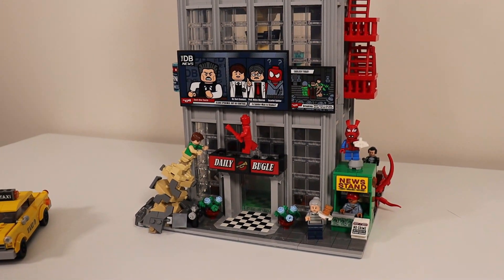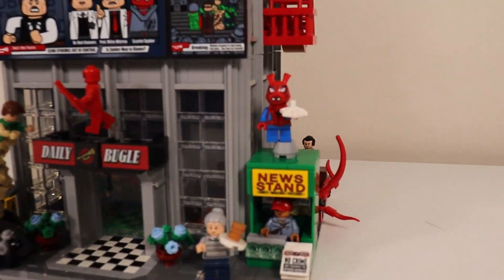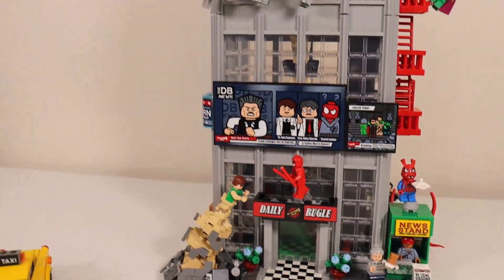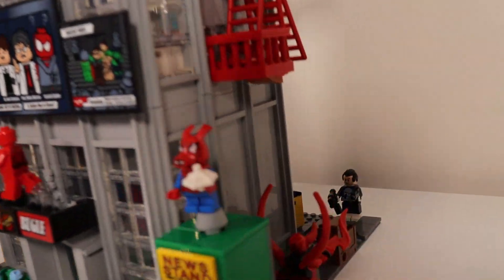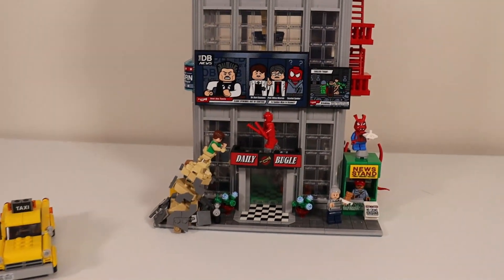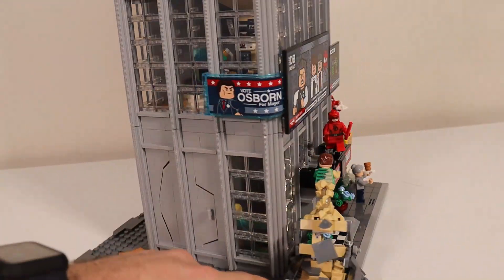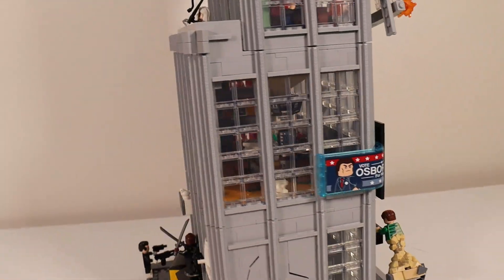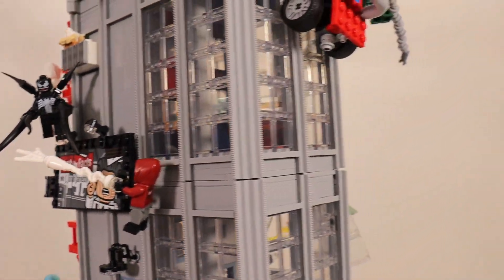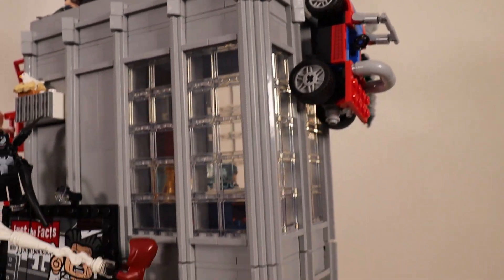Some of the amazing minifigures it comes with are ones you can't get in any other set, like Spider-Ham right here. We also have Punisher, which I placed in the back of the set. I'm going to give you guys the full 360 of the set to show off all the different placements of the minifigures. Back here, I have Venom fighting Miles Morales.